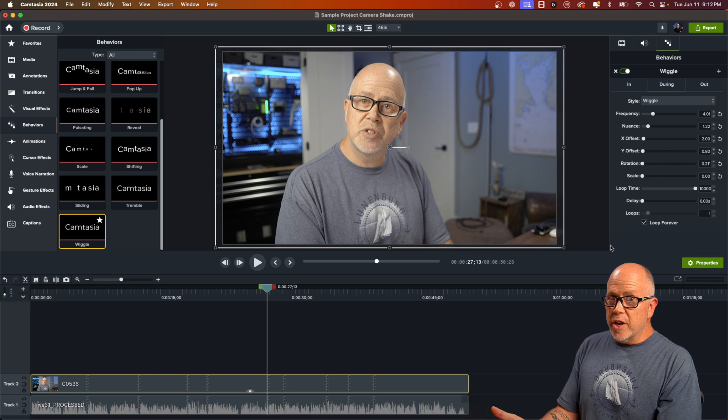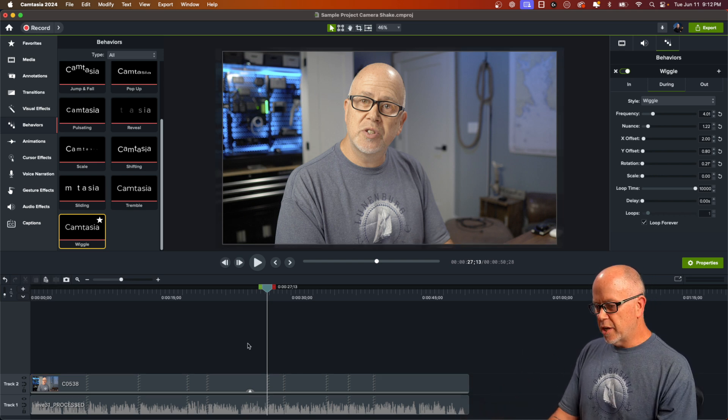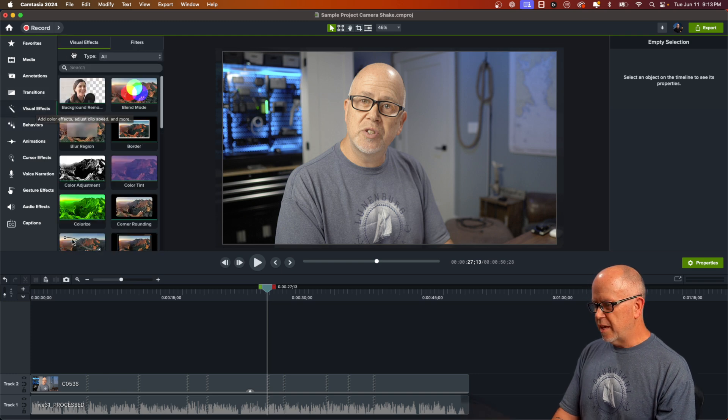So there's your camera shake — that's the first step, and maybe that's all you want for your project. But let's take this a step further. Next, I'm going to go up to Visual Effects and click on Filters.